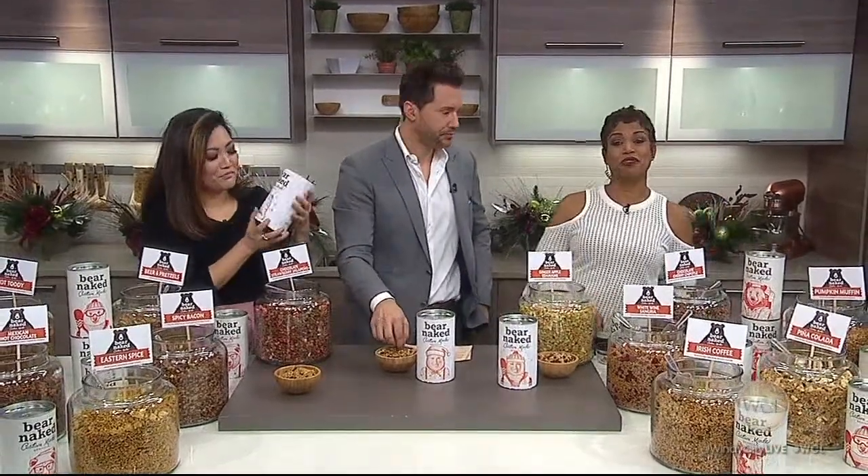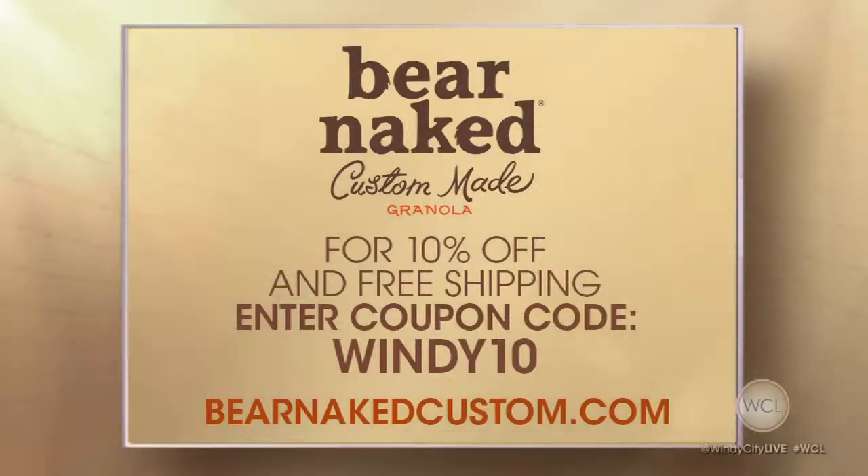Bare Naked Custom Granola is a fabulous gift, and I think it's a great price at $14.99. Plus we've got a deal for you — you get 10% off plus free shipping if you use the promo code WENDY10 at BareNakedCustom.com. It's good until December 15th, and you'll have your granola just in time for the holidays. Everyone in the audience is going home with a canister of granola!